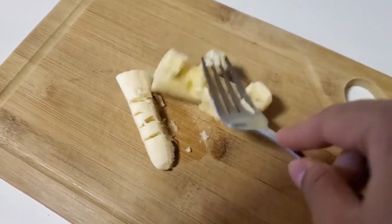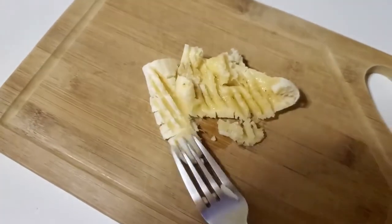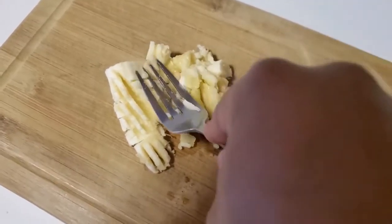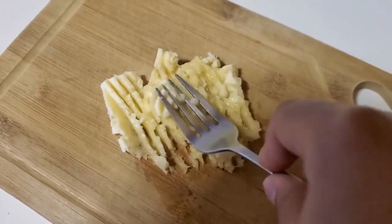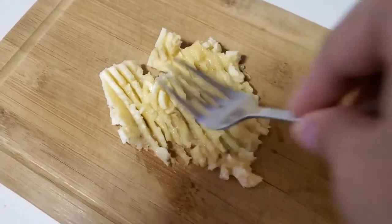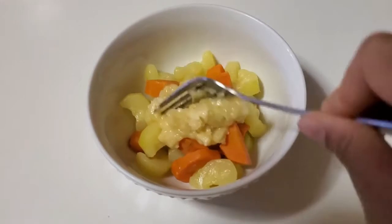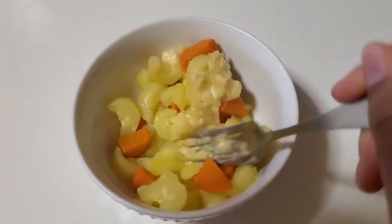Once I finished mashing, I decided to add in a banana for a little more taste. My daughter likes when things taste good, so I always add in something more flavorful and less bland. I know carrots have their own sweet taste, but I added in half a banana, mashed that up first, then added it in and mixed it all around.